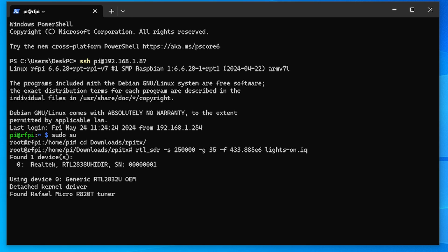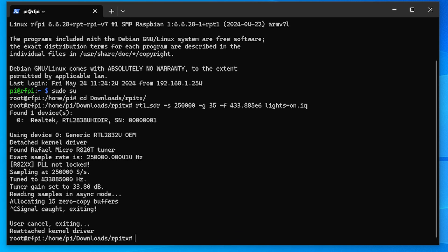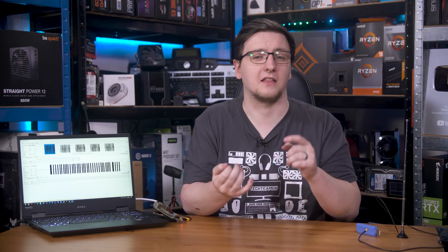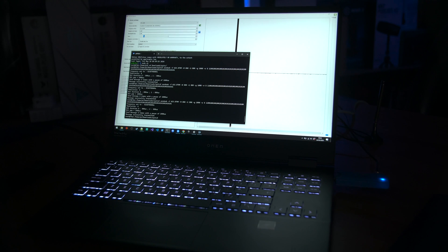RPiTX can actually do the signal capturing itself. If you plug the SDR into the Pi and run RTL_SDR with the frequency you want to capture and give it a file name, it can capture whatever signal you want and save it to an IQ file, and then you can use sendIQ to broadcast that. That didn't work for me reliably, but it might for you, so feel free to give it a try. For me, I'll be using the sendOOK command instead, where you'll set the frequency. I had to tweak the timings, set how many times to repeat it with dash R, and then just paste the bytecode from URH and hit enter. And as if by magic, my lights turn off.